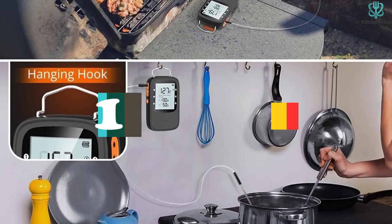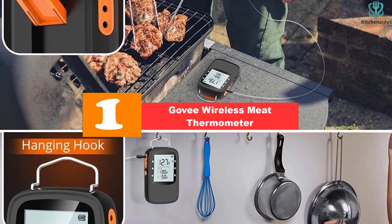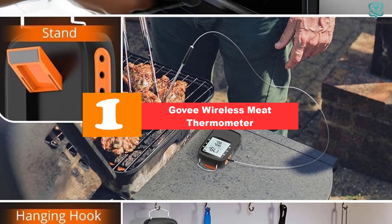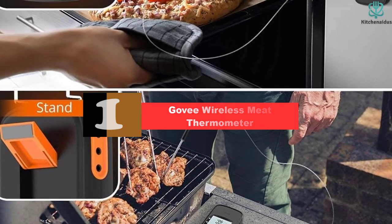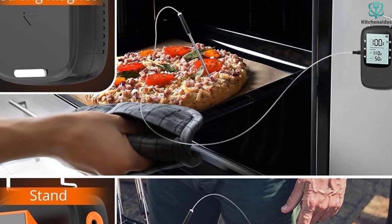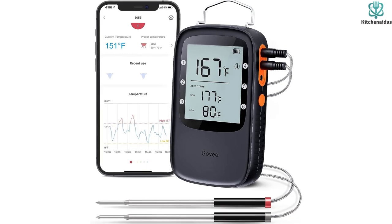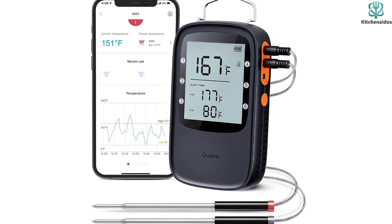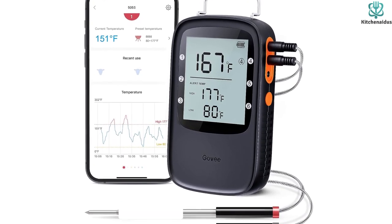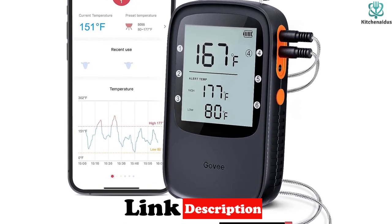Finally, at number one we have the Govee Wireless Meat Thermometer. The Govee Bluetooth wireless meat thermometer is a game changer in the kitchen — it makes barbecue sessions easier and more fun. Its wireless feature lets you monitor cooking temperature from a distance, so you no longer have to hover around the smoker or oven. It also comes with a smart LCD backlight that makes it easy to read the temperature even in the dark.